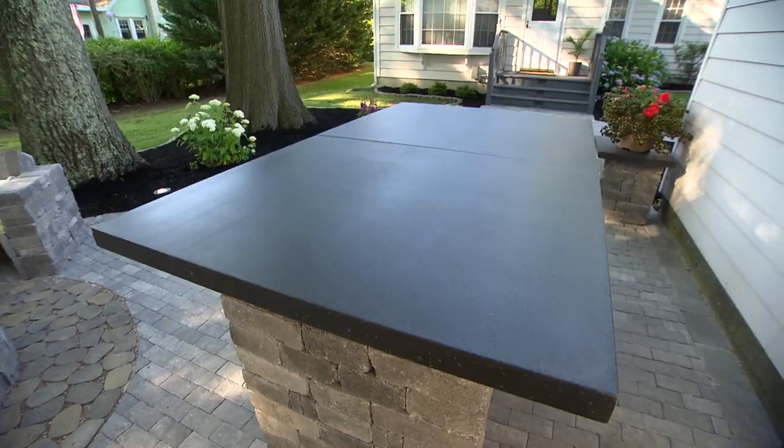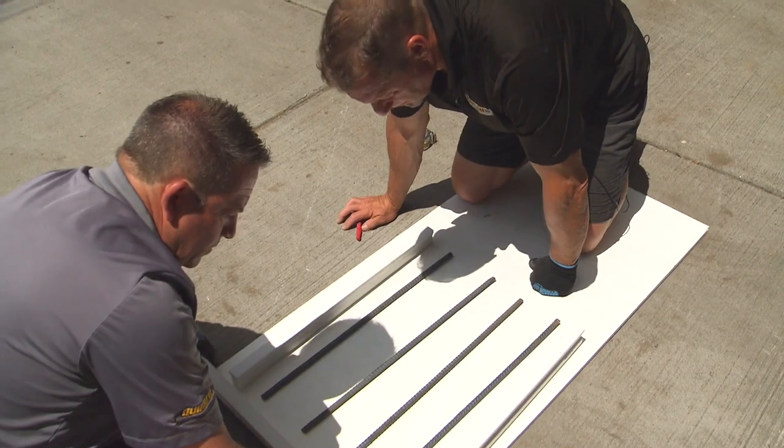Concrete countertops are a great way to create durable, attractive surfaces for outdoor entertainment. The first step to creating them is building the forms.